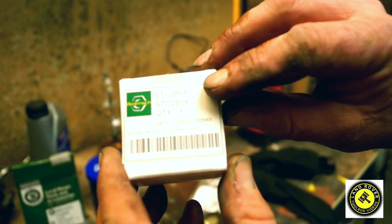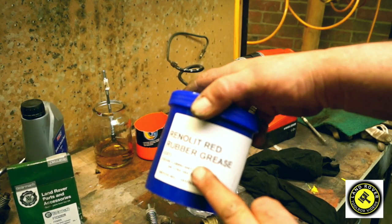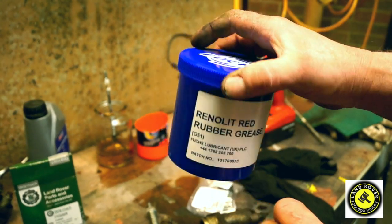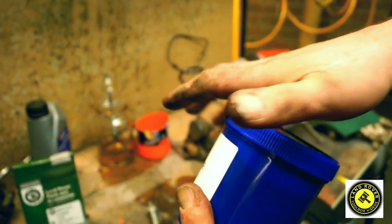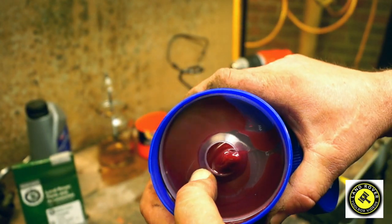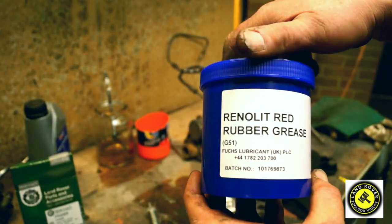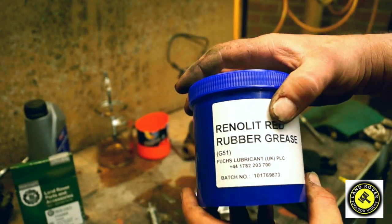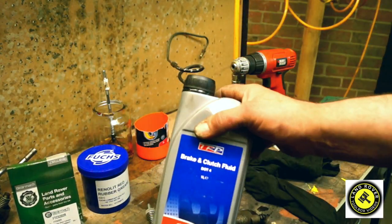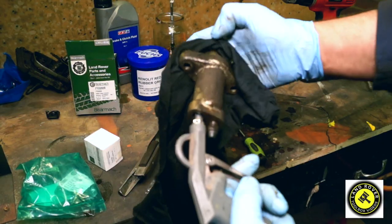I've bought a couple of kits — one was £6 and one was £2. I've also got rubber grease, which you only use for brake and rubber components used with brake fluid. This Renolite rubber grease is red. Do not mix brake fluid with any other lubricant. For this job we're going to need brake and clutch fluid, DOT 4, which is fresh and been checked.